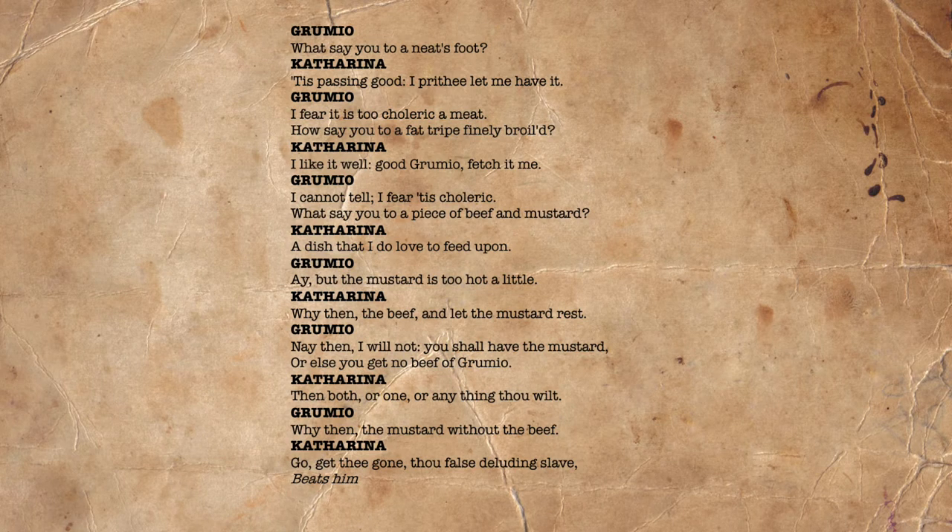Moving on to Act 4, Scene 3, we swiftly realise that Petruchio is not content with his own erratic behaviour being used to frighten and alter Kate. He has now employed his servant Grumio in a similar attempt. At the start of the scene, Grumio presents Kate with food and then takes it away, mocking and teasing her. He says, 'What say you to a neat's foot?' 'Tis passing good. I prithee, let me have it.' 'I fear it is too choleric a meat. How say you to a fat tripe finely broiled?' 'I like it well. Good Grumio, fetch it me.' 'I cannot tell, I fear it is choleric. What say you to a piece of beef and mustard?' 'A dish that I do love to feed upon.' 'Ay, but the mustard is too hot a little.' 'Why then, the beef and let the mustard rest?' 'Nay then, I will not. You shall have the mustard, or else you'll get no beef of Grumio.' 'Then both, or one, or anything thou wilt.' 'Why then, the mustard without the beef?' 'Go, get thee gone, thou forced deluding slave.' She beats him.